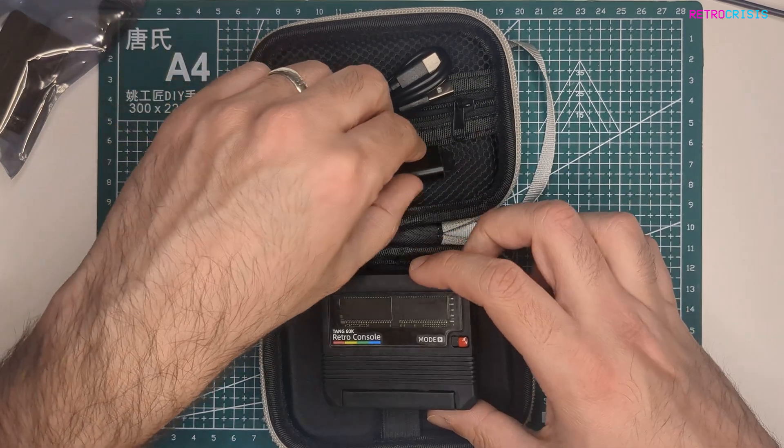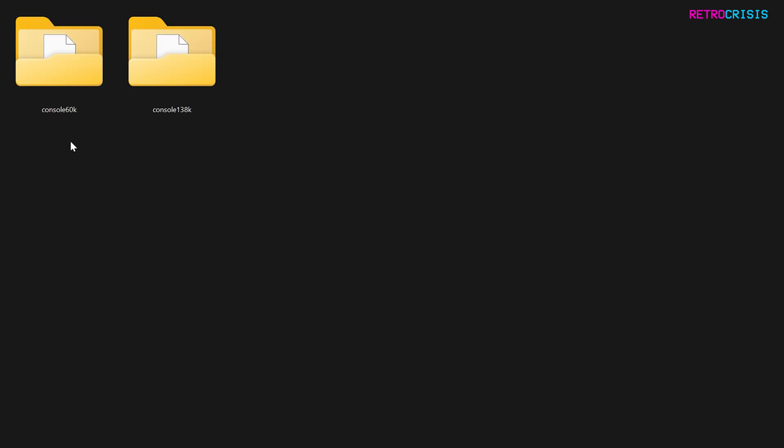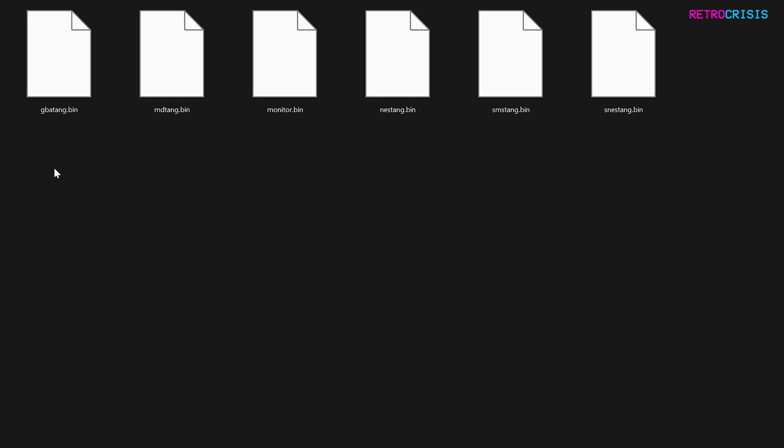When you put the SD card in, you'll be presented with a folder here. The first folder is the cores folder. As I'm using the 60K version of the board, this folder will be relevant to me. Here we have all the cores: GBA Tang, which is the Game Boy Advance core; MD Tang, which is Mega Drive Tang; NES Tang, for the Nintendo Entertainment System; SMS Tang, for the Sega Master System; and SNES Tang, for the Super Nintendo Entertainment System, or Super Famicom.